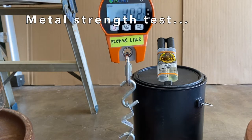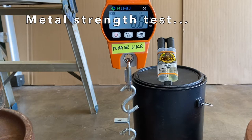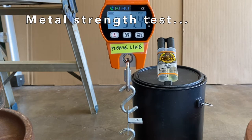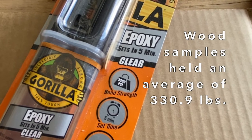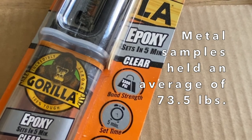And then the metal tests — sample 1 held 47.4 pounds. Sample 2 held 101.4 pounds. And sample 3, 71.6 pounds. On average, the wood samples held 330.9 pounds, and the metal samples 73.5 pounds.